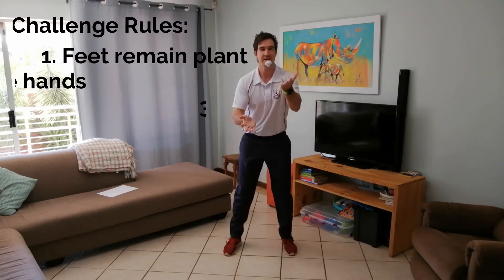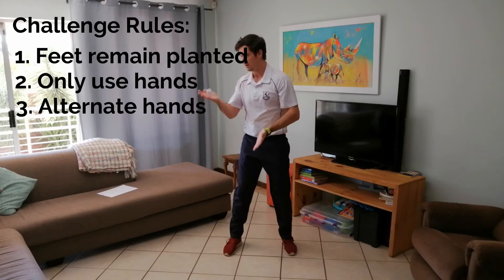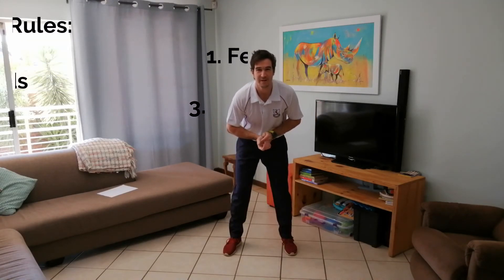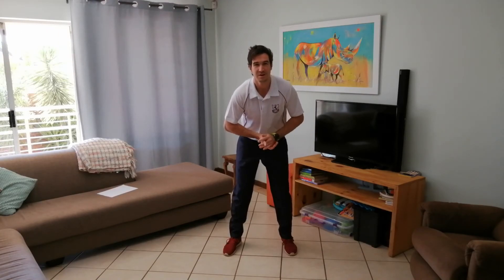Easy enough? Okay, I want to see how well you guys can do. Remember to alternate your hands — if you use the same hand twice, you're disqualified. So there are a few rules to follow. Remember to film yourselves and put it on SeeSaw so we can see how well you did. Good luck boys and enjoy the challenge.